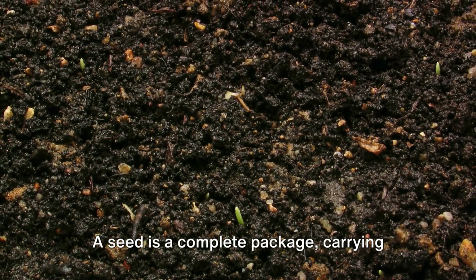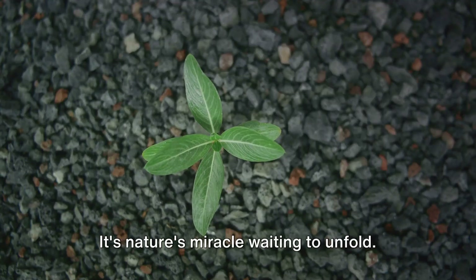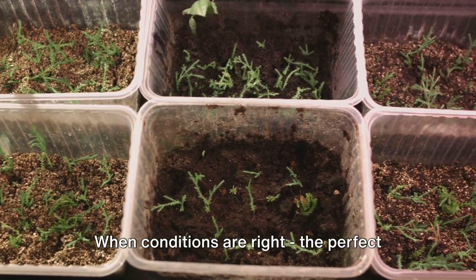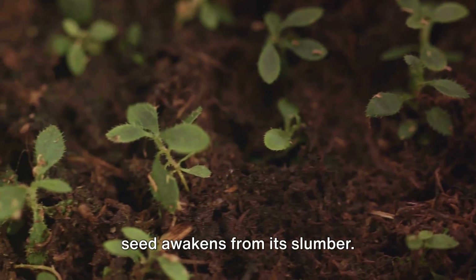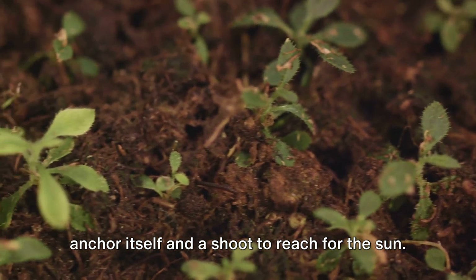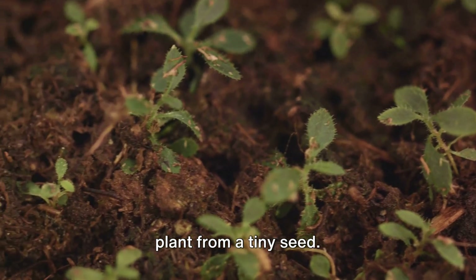A seed is a complete package, carrying within it all the potential for a new plant — it's nature's miracle waiting to unfold. When conditions are right, the perfect blend of warmth, moisture, and light, the seed awakens from its slumber. It breaks open, sending out a root to anchor itself and a shoot to reach for the sun. This is germination: the birth of a new plant from a tiny seed.